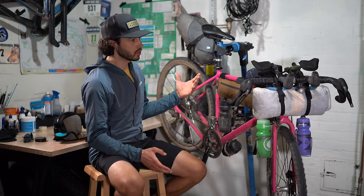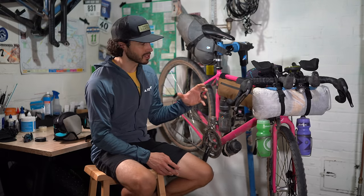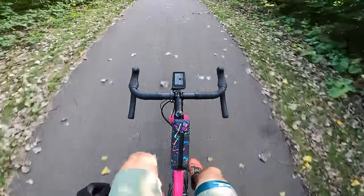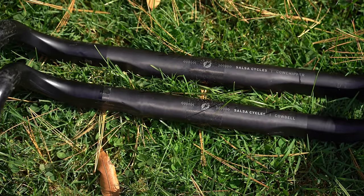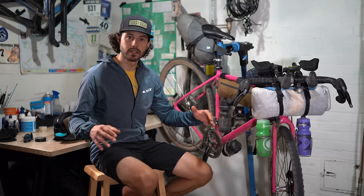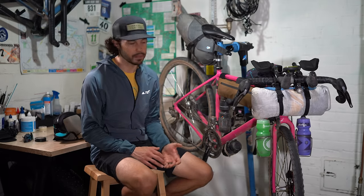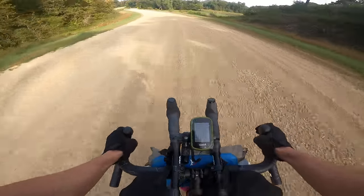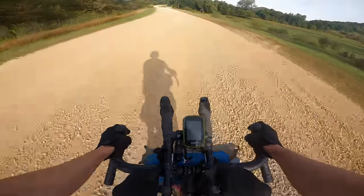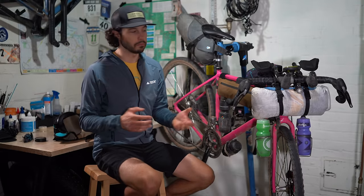A few changes I made to the bike: the Warbird comes with a 44 or 42 Cowbell handlebar, so I ended up throwing on a 46-centimeter Cow Chipper. The Cow Chipper has a little more flare — it sits between the Cowbell and the Wood Chipper — and it's a Salsa carbon bar, so just better vibration damping. I also flipped the stem to a negative-six, which creates a slightly more upright position, easier on the body over long periods in the saddle.